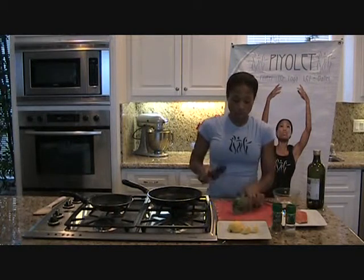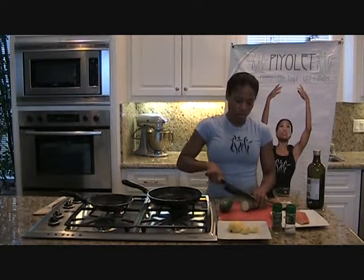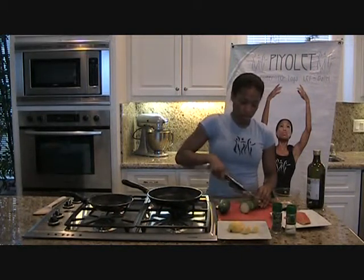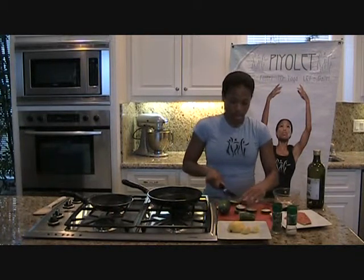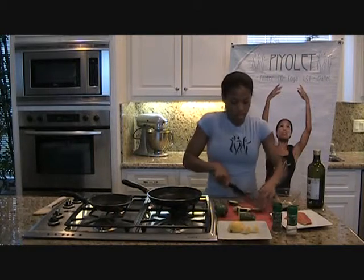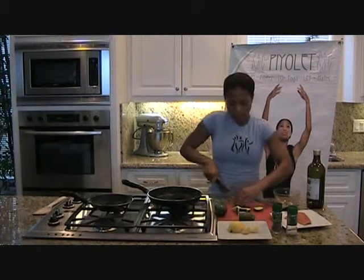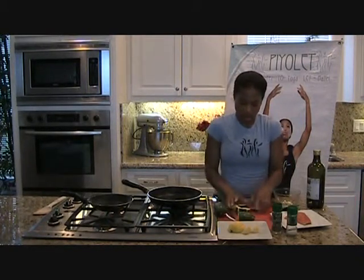We'll start by just chopping the squash up very carefully here. I like to make it into sort of small chunks — just some little bite-sized pieces. Let's take all that over.